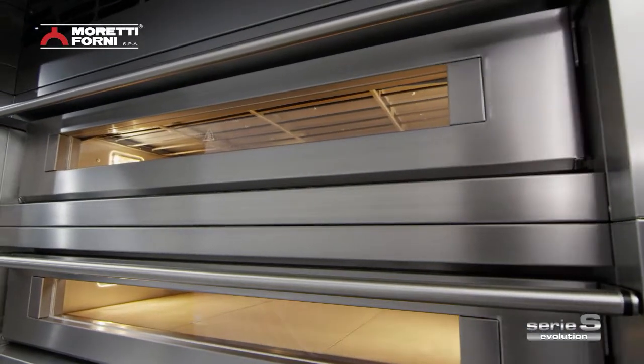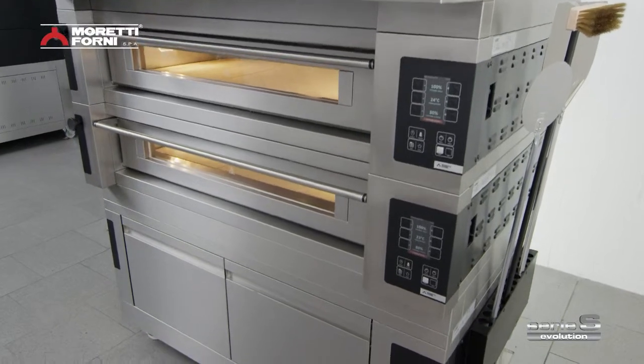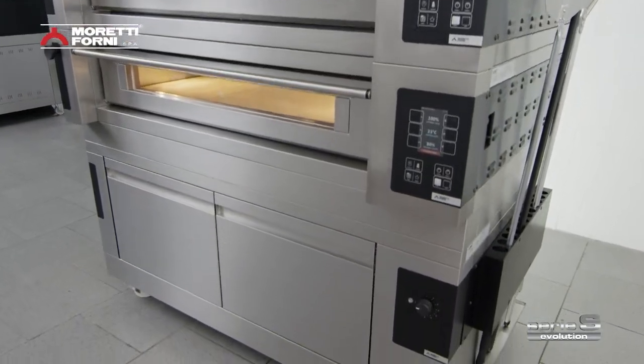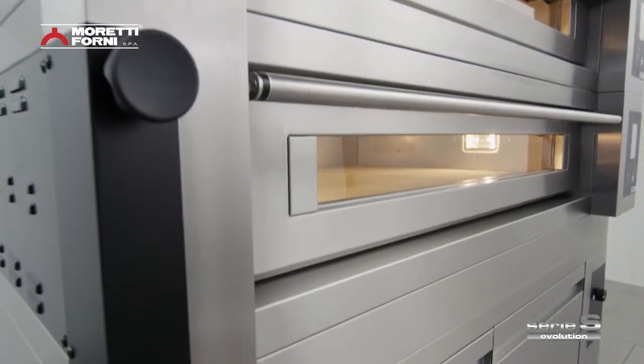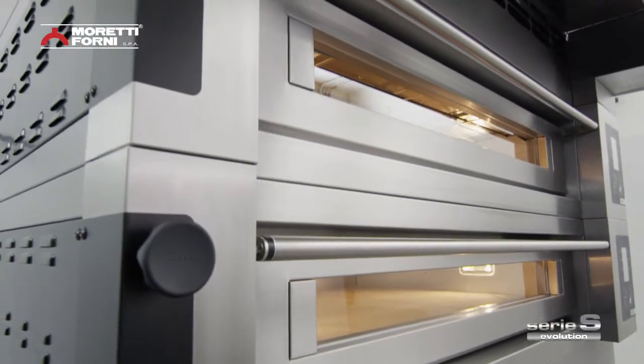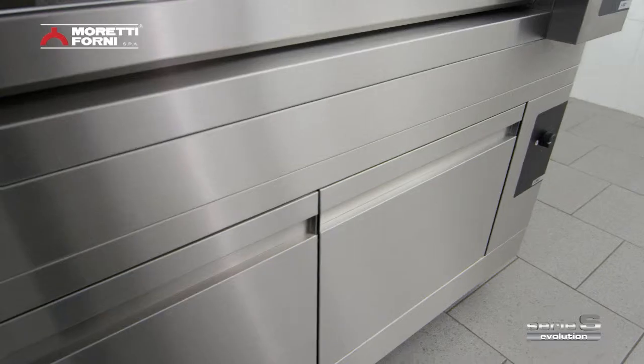The style of Serie S is unmistakable. Never before has an oven offered such a combination of elegant design and cutting-edge materials in a shape conceived for the utmost practical use. The values at the base of this oven are an efficient layout for functions and practical use.